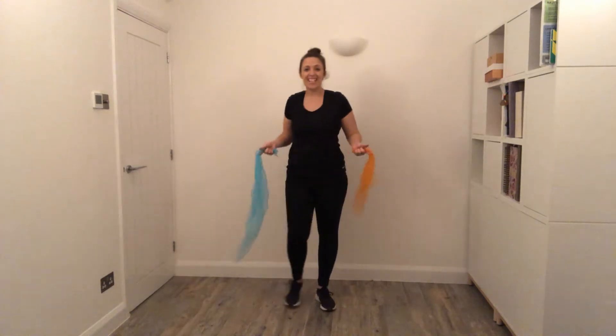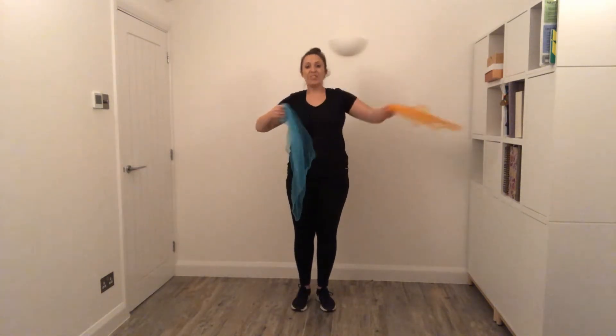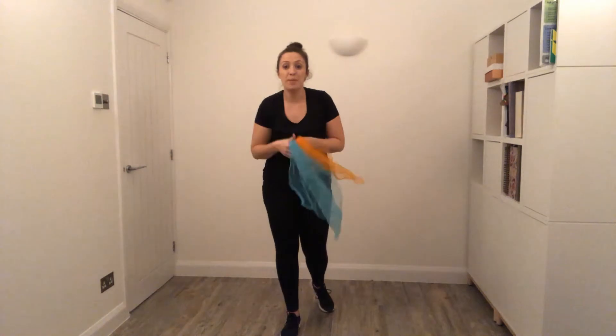Now if you are seated, then you can still use your arms in and out, and you can still hold two scarves or ribbons if you have them.